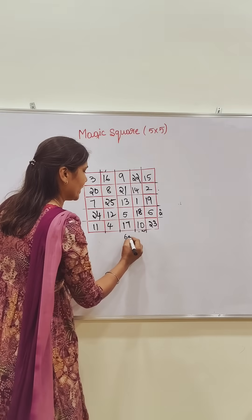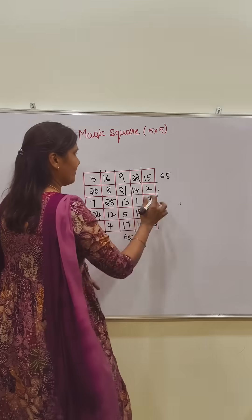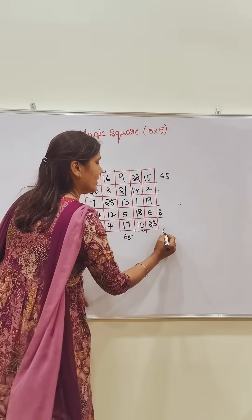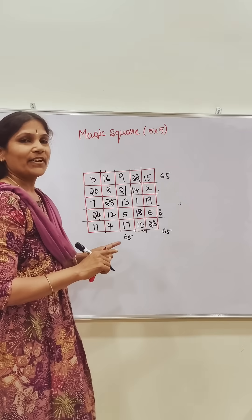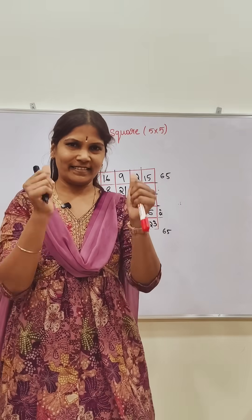This all total — you will get 65. This also 65, this also 65. Like this also, you will get 65. Cross also, you will get 65. This is a five into five magic square. This is one small trick — use it. Done. Thank you, bye.